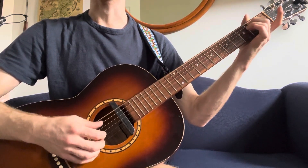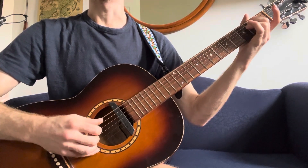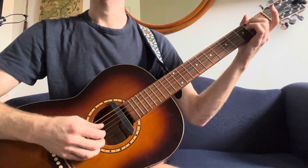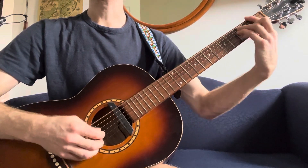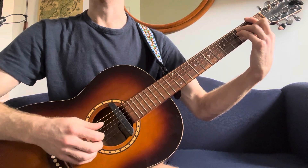Change to E minor. And on E minor it's going to be... then to F major bar chord.